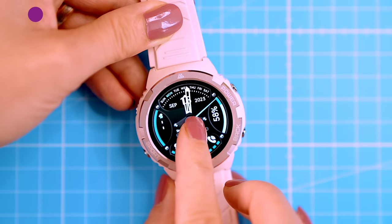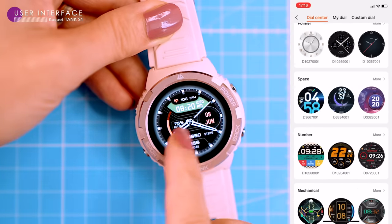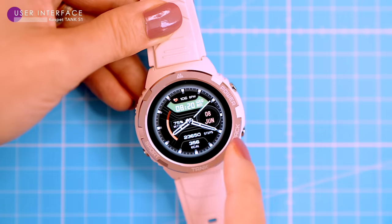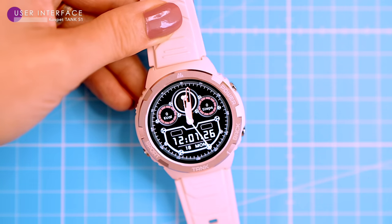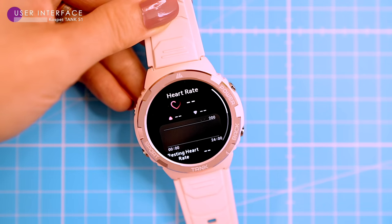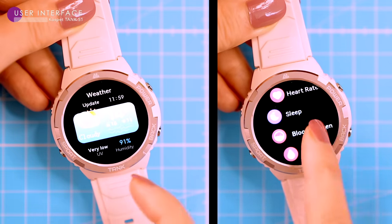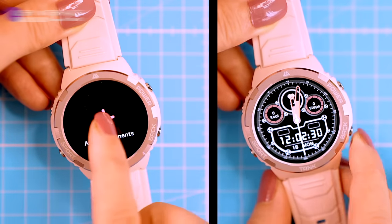The S1 is pretty customizable — you can change the watch face to anything you like, with around 70 to choose from in the app. Just tap on your favorite one and it will sync to the watch. You can also change the watch face directly on the watch by pressing and holding the screen and flipping through the dials. The watch's proprietary system is simple and intuitive. It doesn't have an app store since it's not a Wear OS watch, but it has a ton of useful health and fitness tracking features.